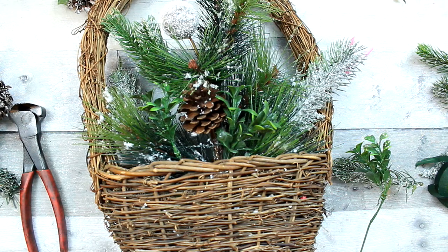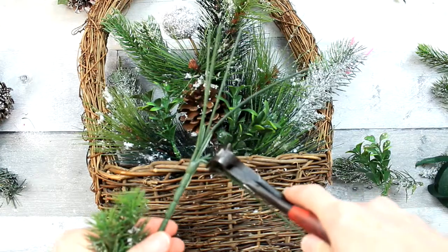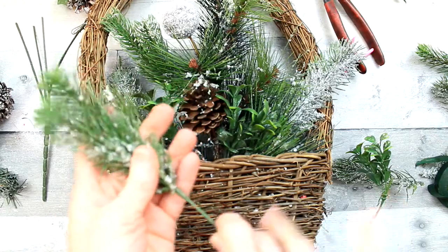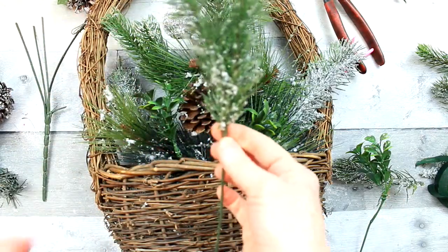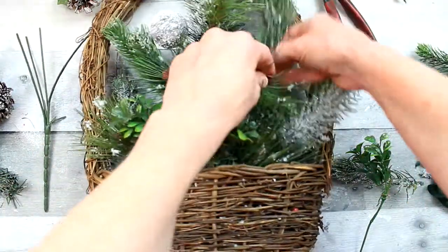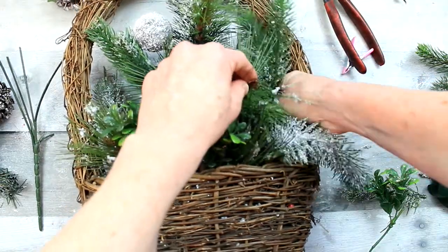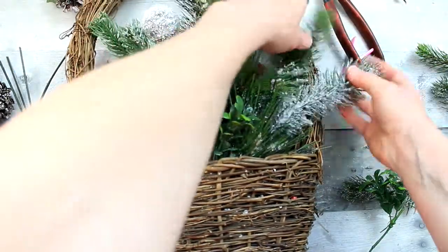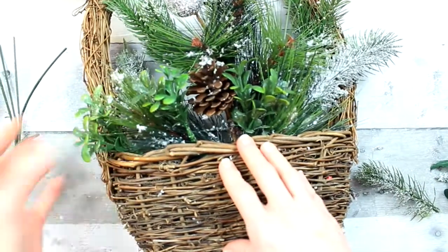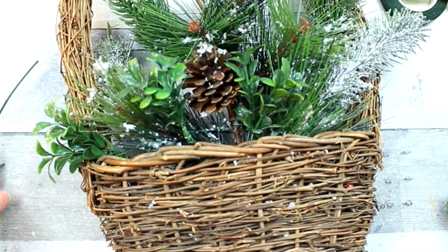Just going to continue to find the pieces that we need. When you use your floral picks, be sure that you are keeping the stems for other projects because they can be used for quite a few things. I'm filling in on the right side, filling in on the left side, trying to make it look as balanced as possible. What do you think so far? I think it looks nice.